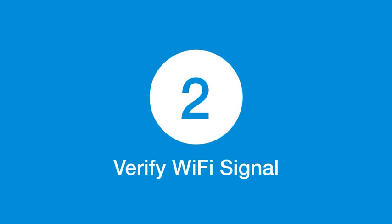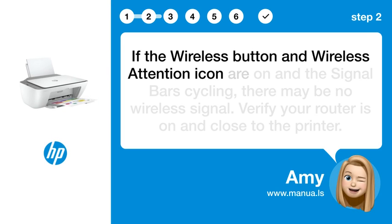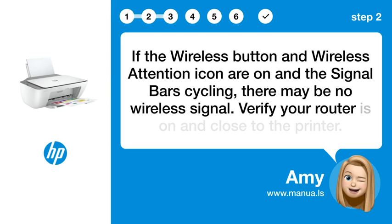Step 2: Verify Wi-Fi signal. If the wireless button and wireless attention icon are on and the signal bars are cycling, there may be no wireless signal. Verify your router is on and close to the printer.